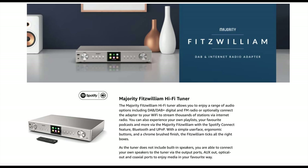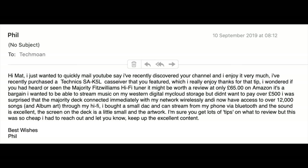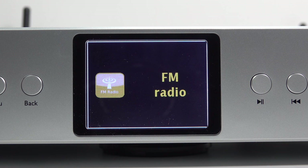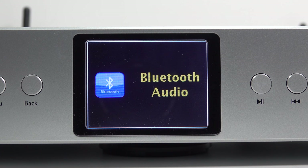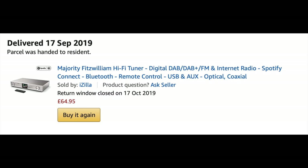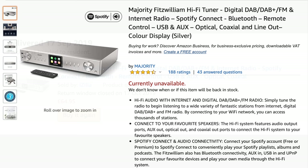In this video, I'm going to be looking at the Fitzwilliam hi-fi tuner. It comes from a British company called Majority. With this device, you can receive three varieties of radio broadcasts: DAB, FM, and internet. It's also a Bluetooth audio receiver, compatible with Spotify Connect. It'll play digital music files off a USB drive or from a network share. And for all this functionality, I paid just £64.95.